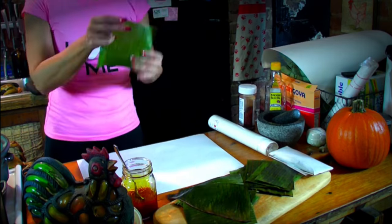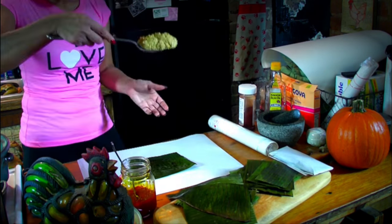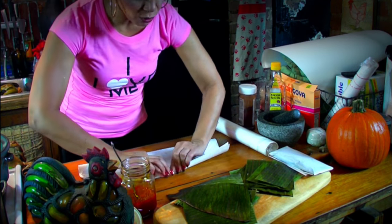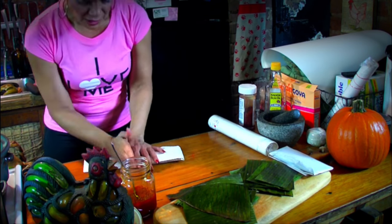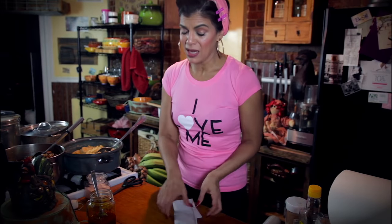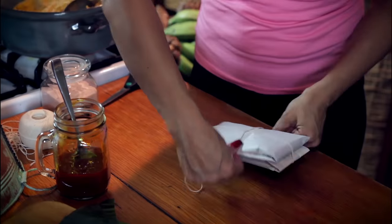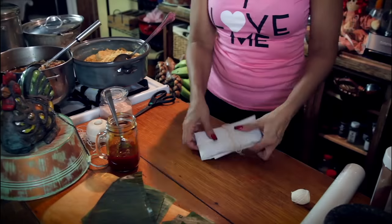Okay, well you're not done, so relax. They should be the same size — sometimes they are, sometimes they are not. Take the string — you want to do one, two, three wraps. Fold it in half, put it together, and put it under the pastel. And there you have it.